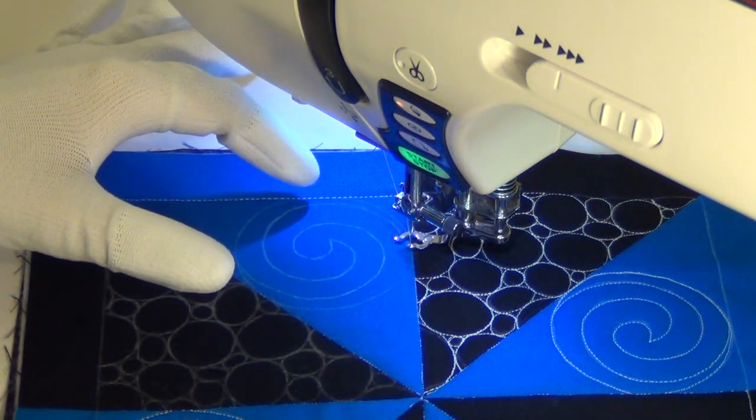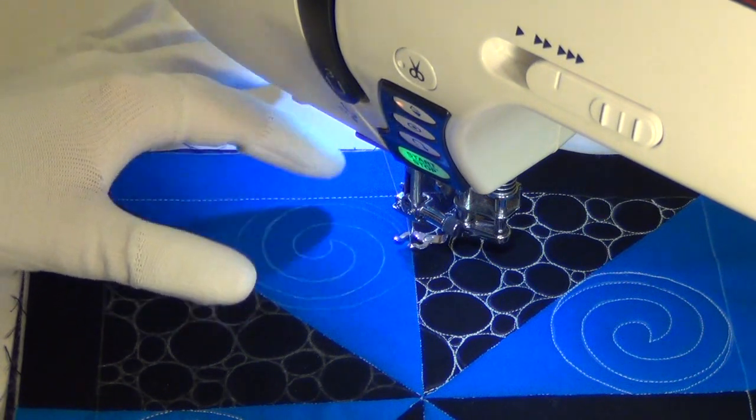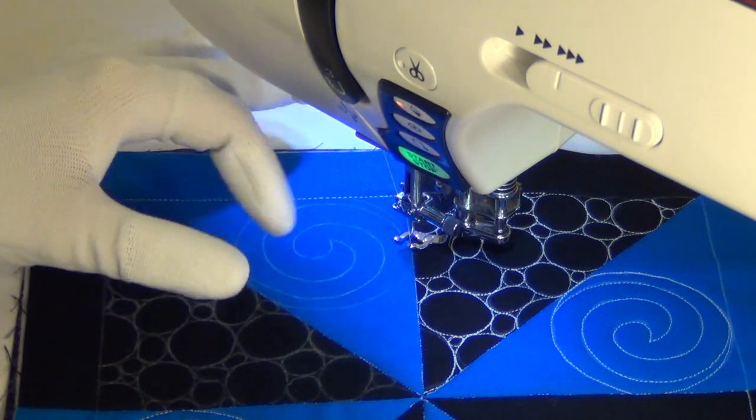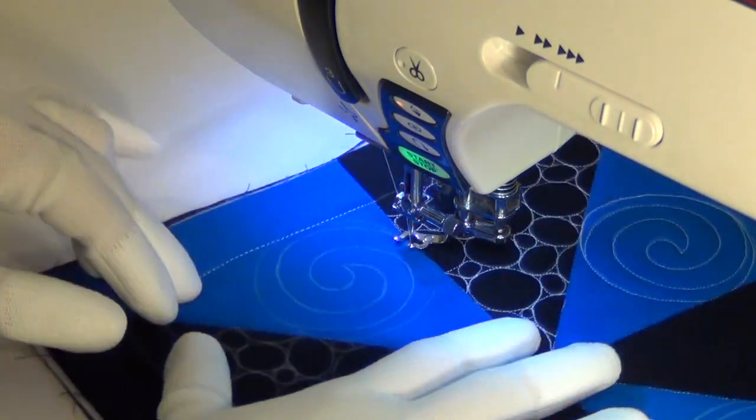I find that if I don't mark it, I often end up with something a little weird, and particularly in this spot, I really wanted this to be perfect — or not perfect, but just look right. So here we go.